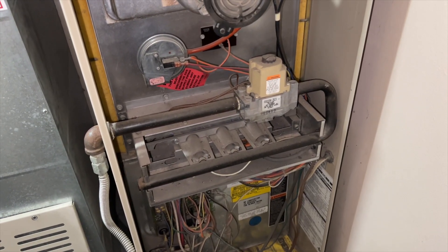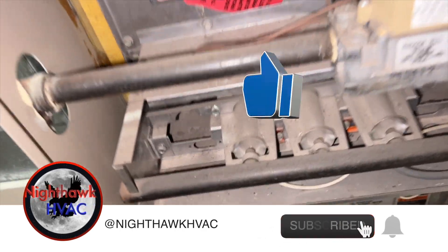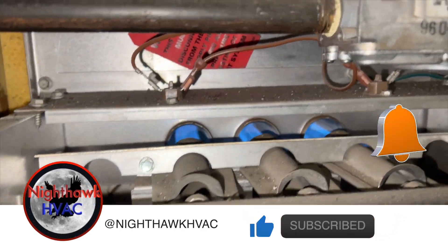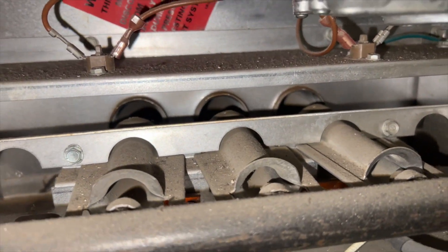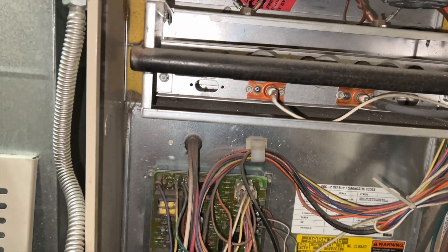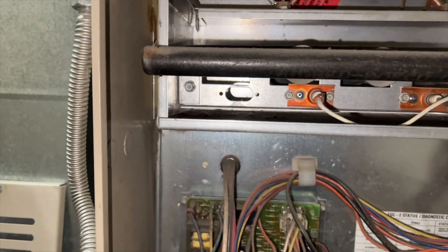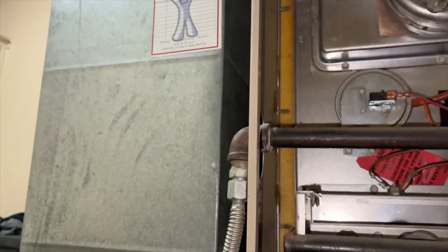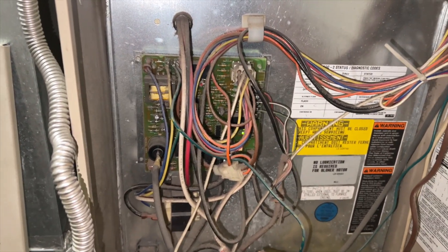We're back in the laundry room. This guy's not staying lit — we've got no heat call basically, it's not staying lit and then it locks out. It doesn't look like this thing has been serviced in quite some time — 2017 it looks like. So we're going to go ahead and get this stuff all cleaned up and we should be good to go.